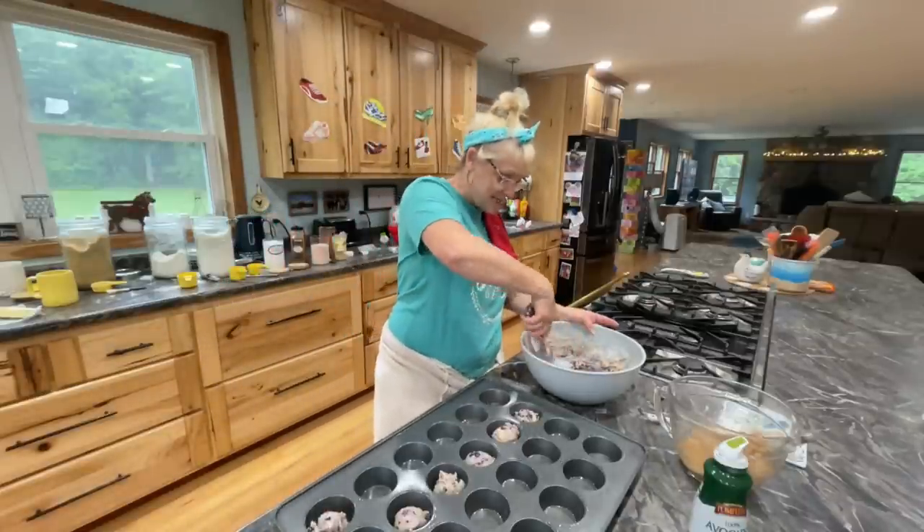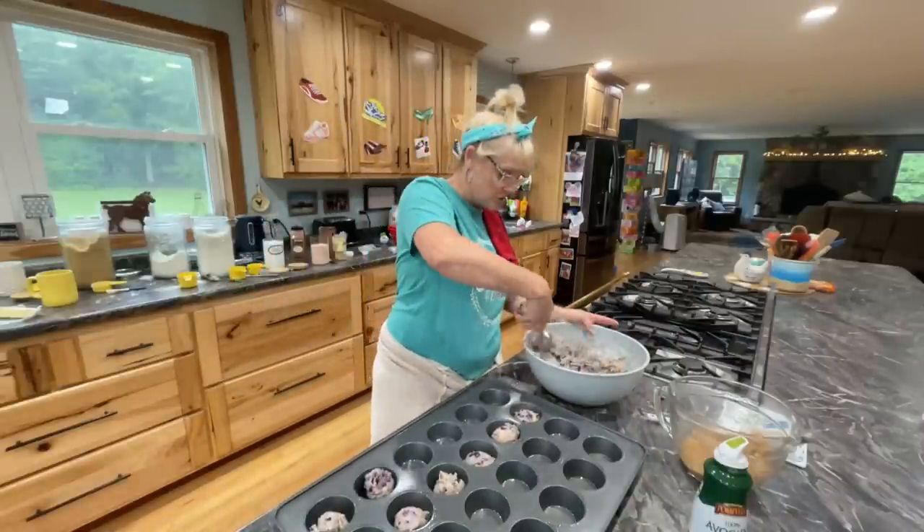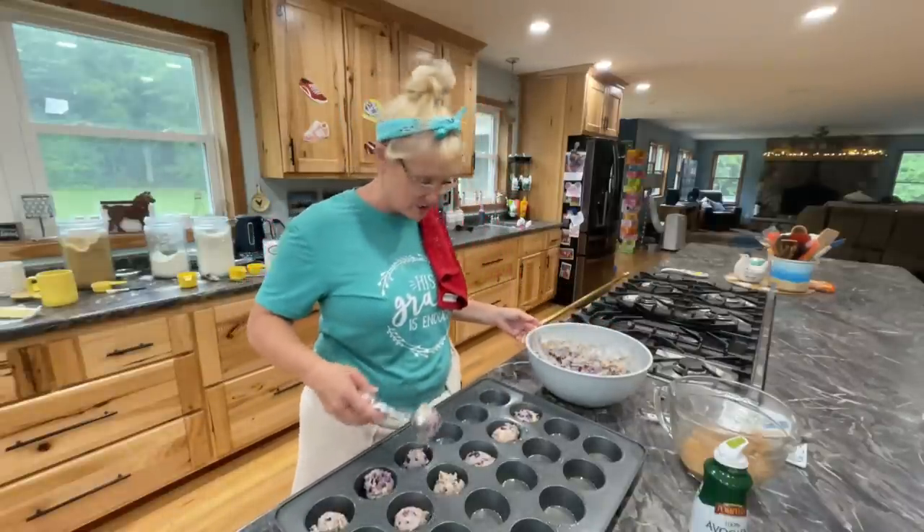I already have one of these in the oven, and I did make extra streusel topping, so I have extra still to put on.